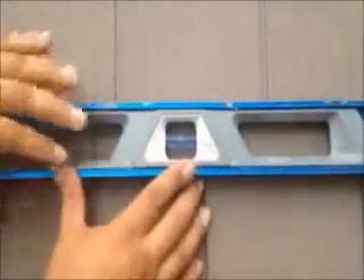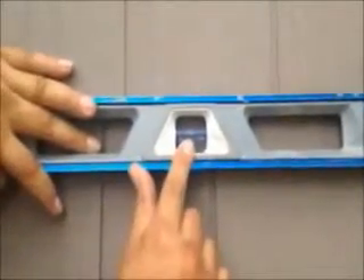You see, that's what you want — that's what you want with every course once you install it.